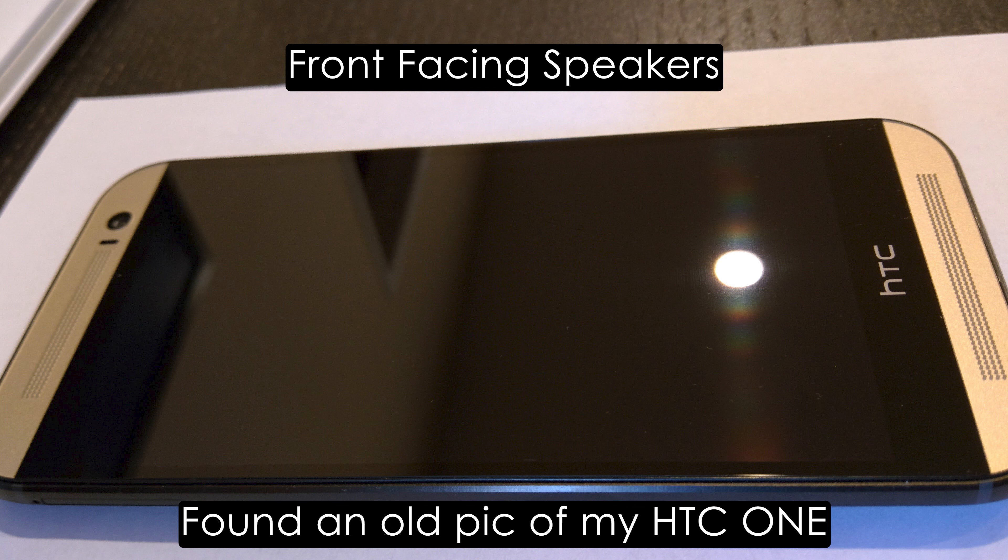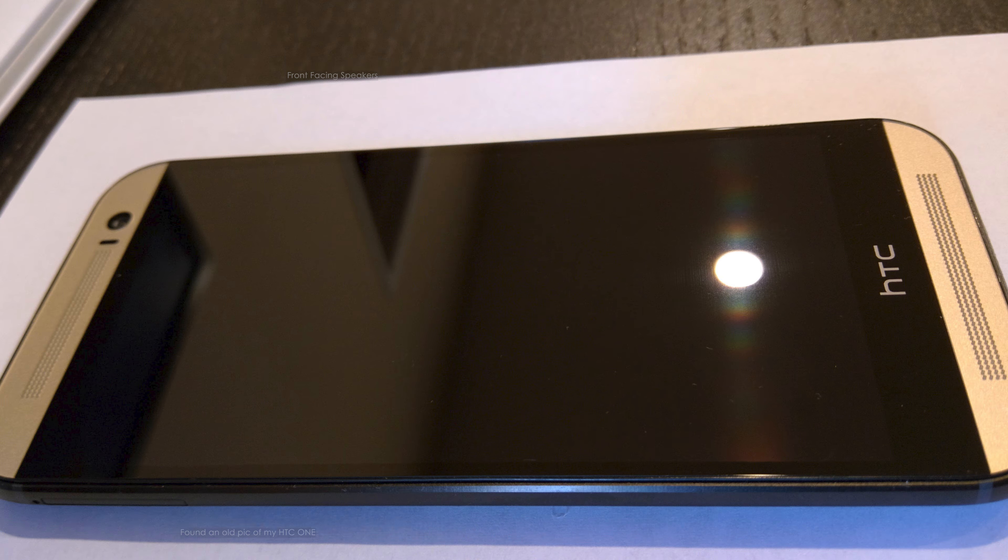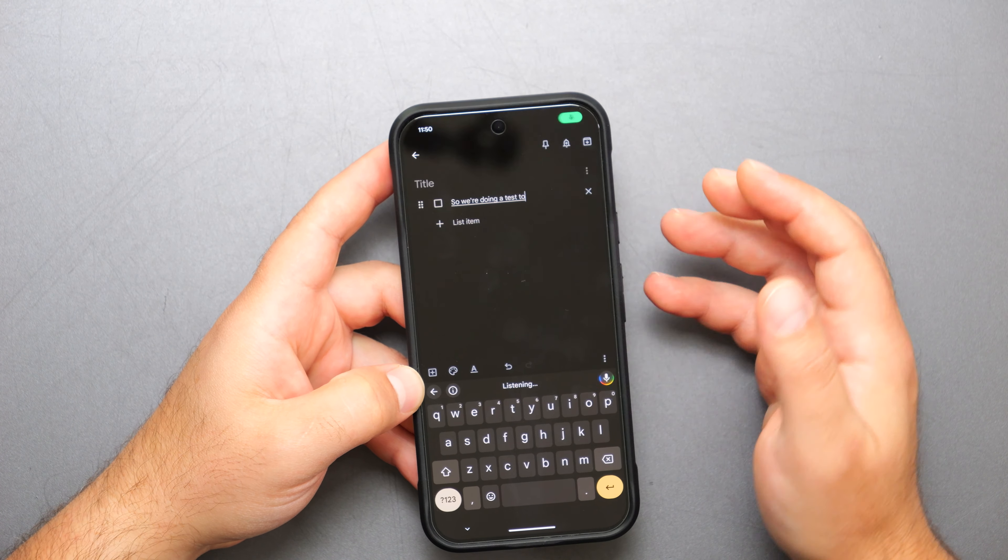At the highest volumes it starts to get a bit distorted, but it's fine for a phone. One of the times phones had really good speakers was the HTC One with its front-facing speakers. These speakers come from the bottom, and they do the job.